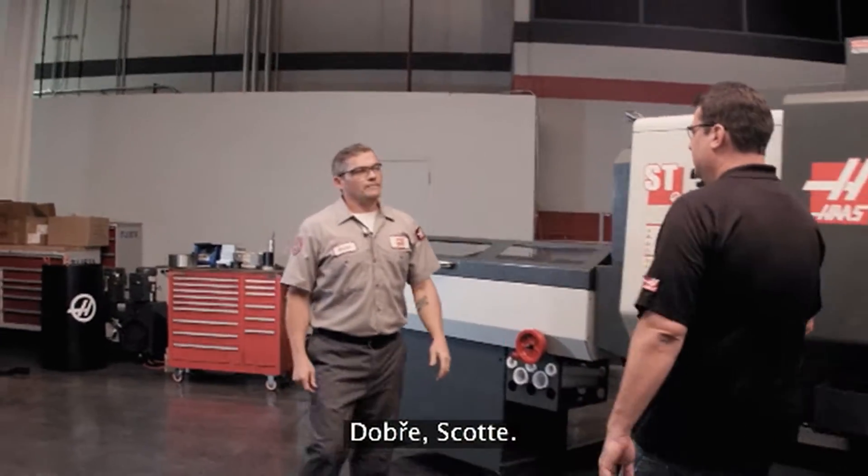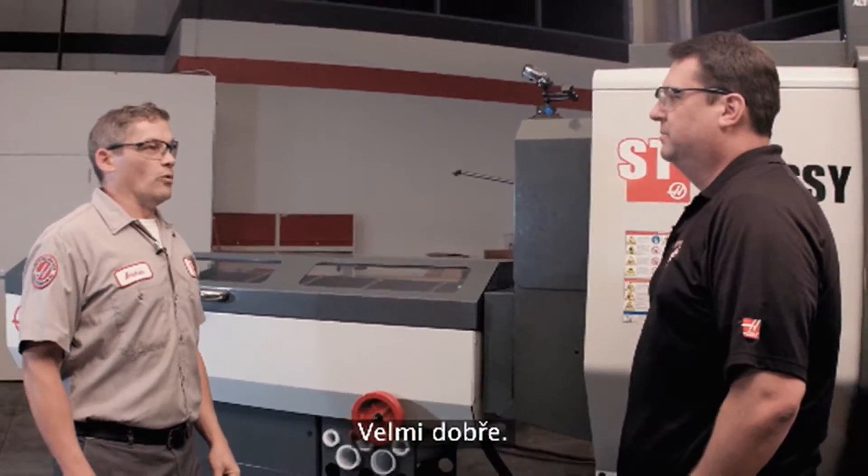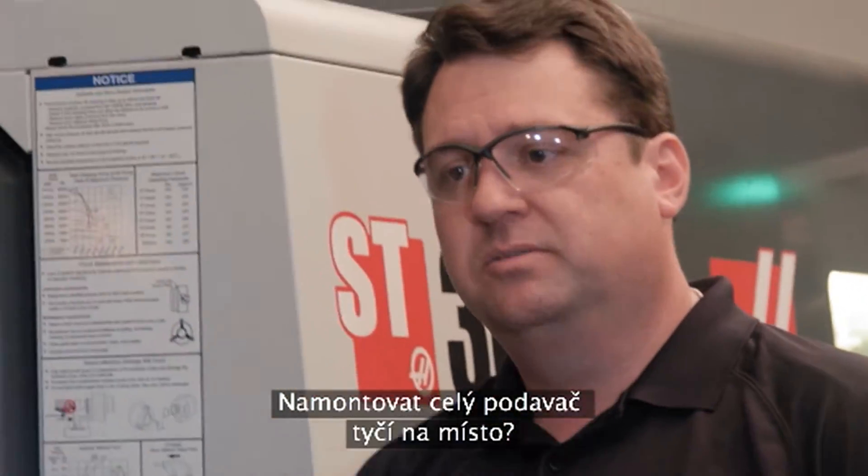Scott meets Andrew, who has been installing the bar feeder. Andrew confirms the installation has been going really well, taking about an hour to get the whole bar feeder into place.